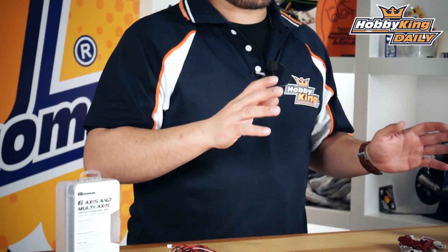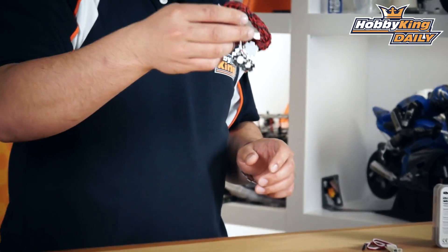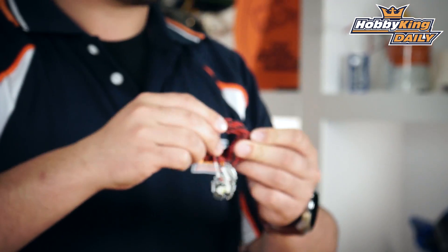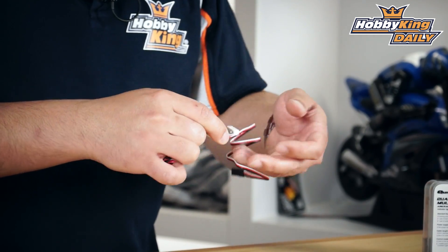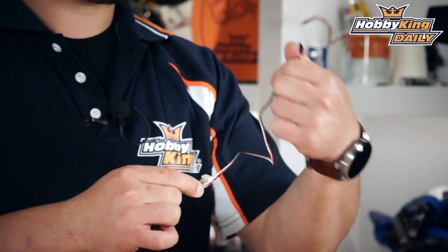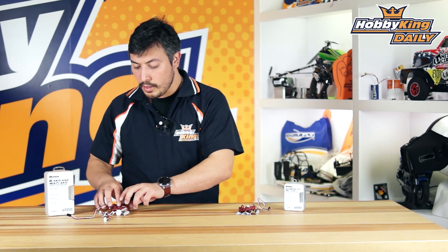You can scroll through those on your radio. Let's have a closer look at these kits. The quad one has two white and two red LEDs in it, and it's got all silicon wiring so it's nice and soft — high quality wires. They plug straight into the control board like so, and then from here you just plug this straight into your receiver using a standard plug.